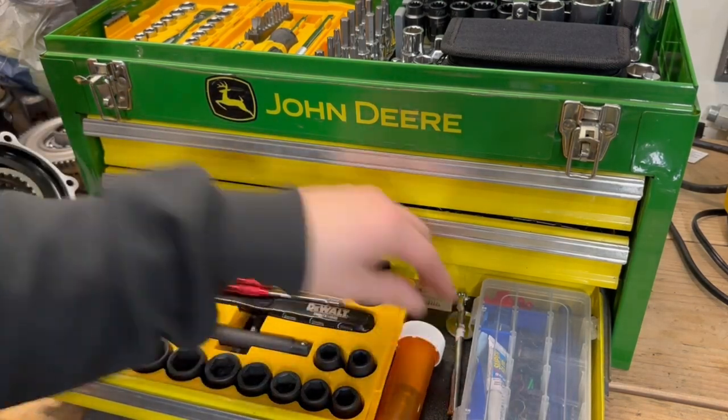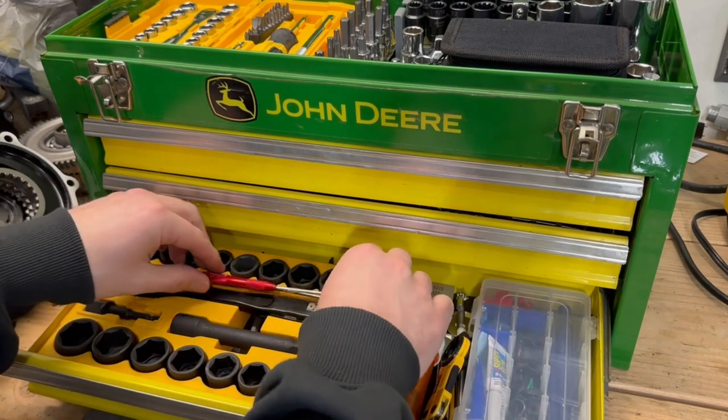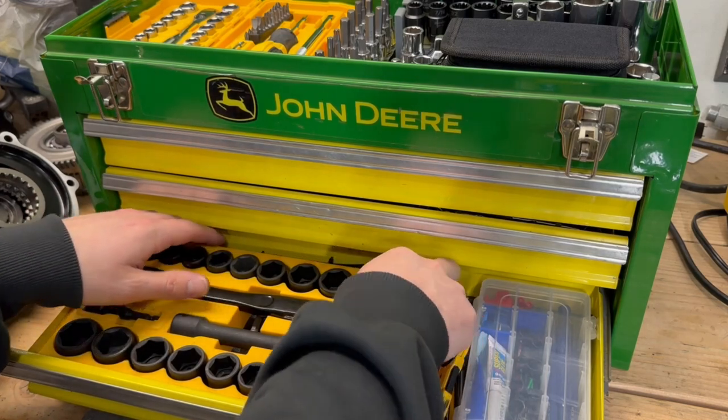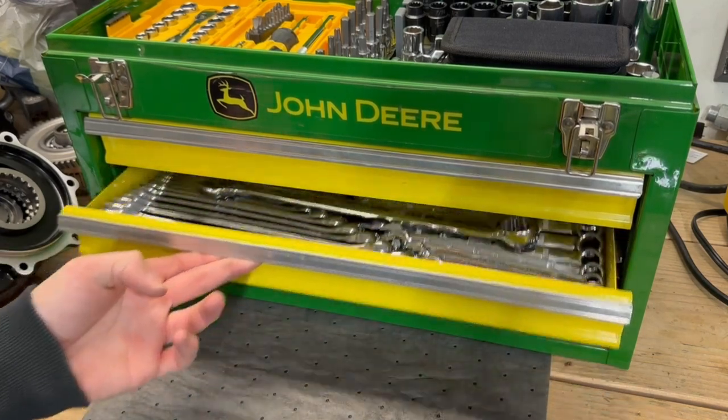If anybody can put everything you'd ever need into a box this size, I'd like to see it — it'd be pretty impressive. So that's what I got. Please don't grill me too hard as far as space and the amount of sockets goes — I know I can use a lot less sockets and have more room for other things. I get that, I understand. But it's what I wanted to build, it's how I like it. In the future, if I find myself not needing certain things and would rather put something else in, of course I can always swap it out. So yeah, that is my John Deere portable toolbox.